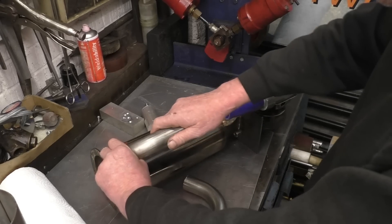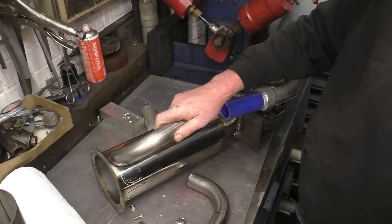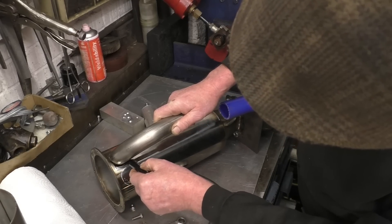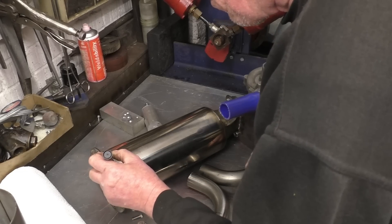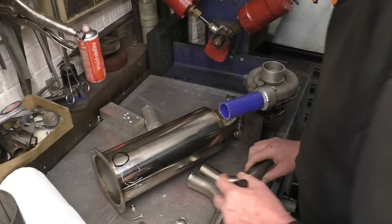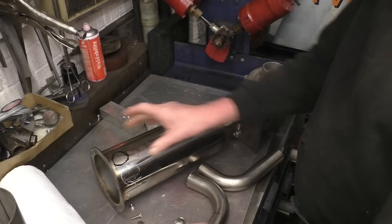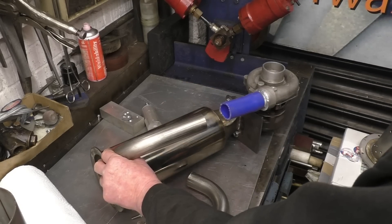So I need a hole cutting in here - mark it, put a round hole first, and then once I've got the round hole in we can use a die grinder to make it the shape we want. It's a one and a half inch tube, so I'll probably drill the one inch hole in there first and then go from there. That's going to work out quite nicely.